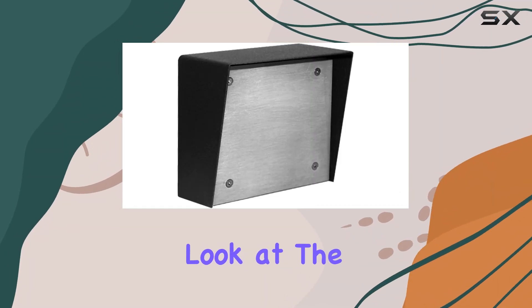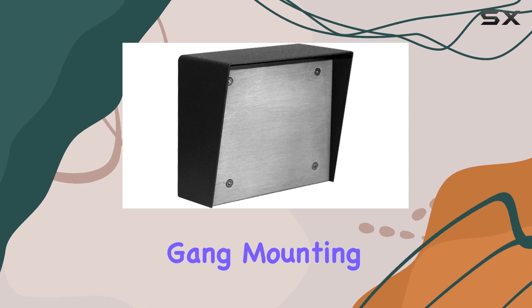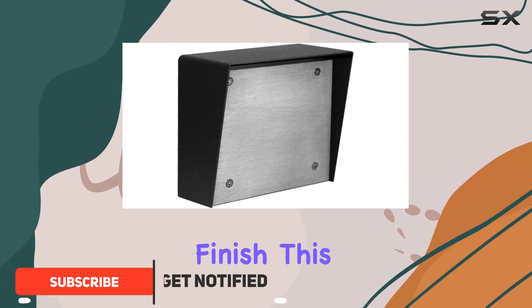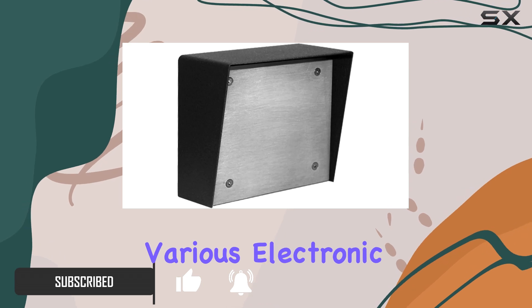Today, we're taking a closer look at the Viking Electronics V6X7 P&L Single Gang Mounting Box. Made from durable alloy steel and boasting a sleek black powder-coated finish, this compact mounting box is designed to provide robust support for various electronic installations.